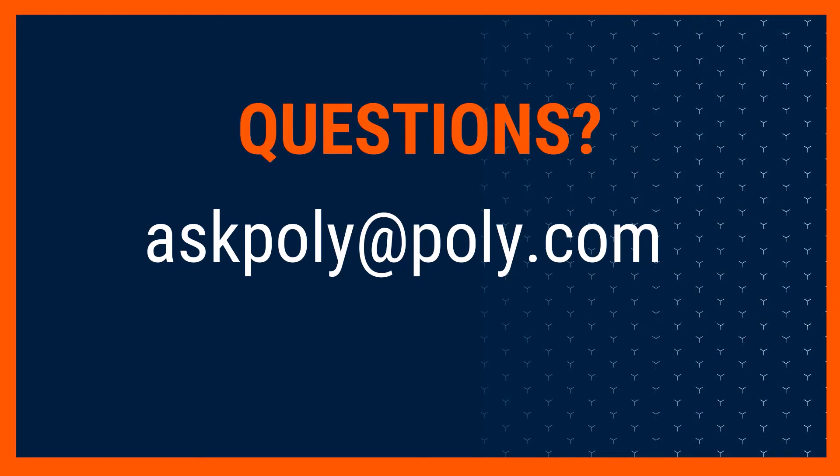For more information about our VVX T230, please feel free to contact askpoly at poly.com with your questions.